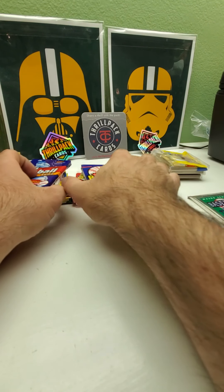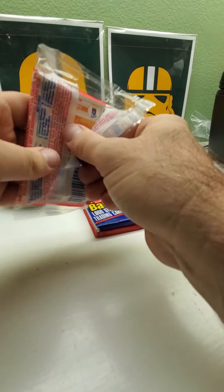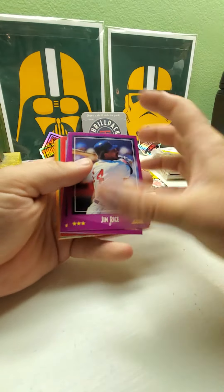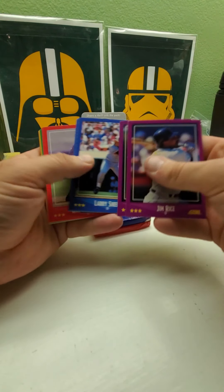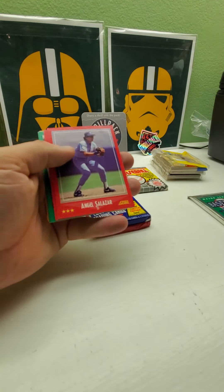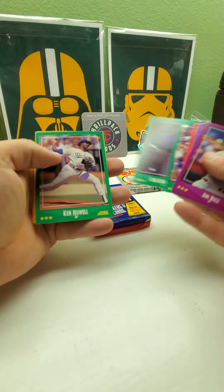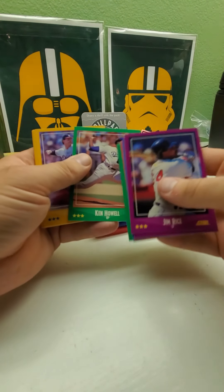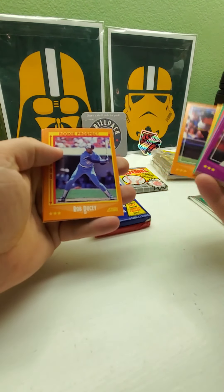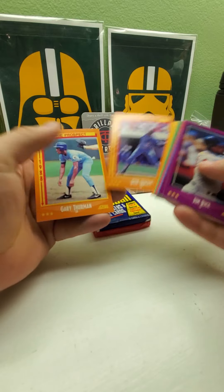Let's do '88 Score — your chance to get the Tom Glavine rookie, Ken Caminiti rookie, Matt Williams rookie. We got Jim Rice, Ryne Sandberg, Bobby Bonilla, Jack Howell. Tom Glavine would be a yellow or orange card if we get him — and those are where the rookie prospects are. Nope, no Tom Glavine.